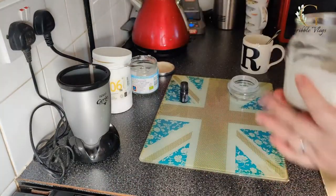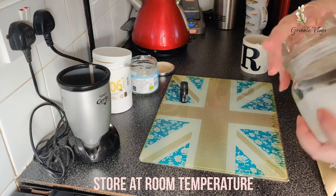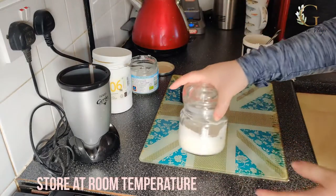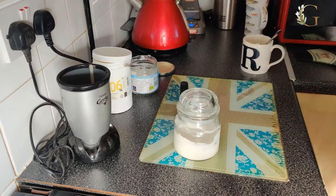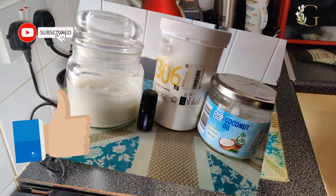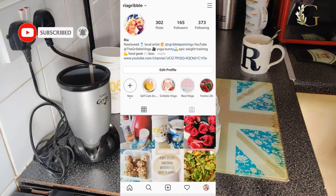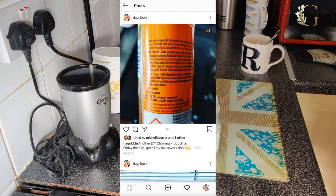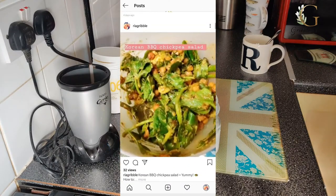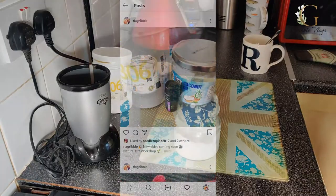And there we go — nice and easy! It does say to keep it at room temperature, so you don't need to put it in the fridge — you can keep it on your bedside table ready to use. I hope you've enjoyed this video. I try to keep them nice and quick and easy to follow along at home. Make sure you follow my Instagram for daily hacks, and subscribe because I'll be trying to make my own face cream with slightly different oils. See you in the next video!